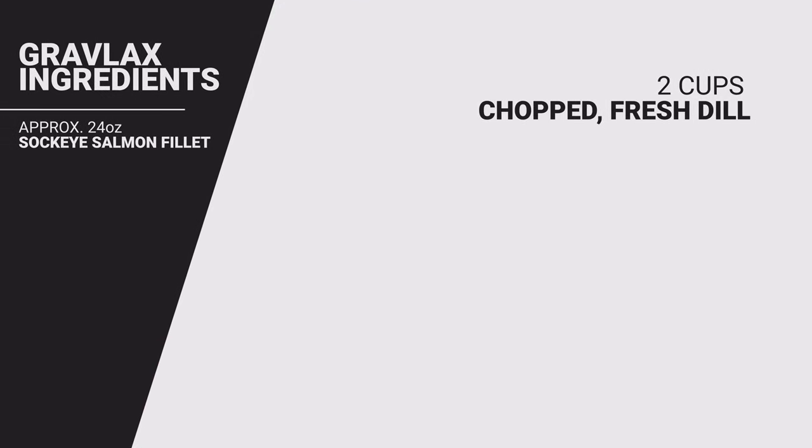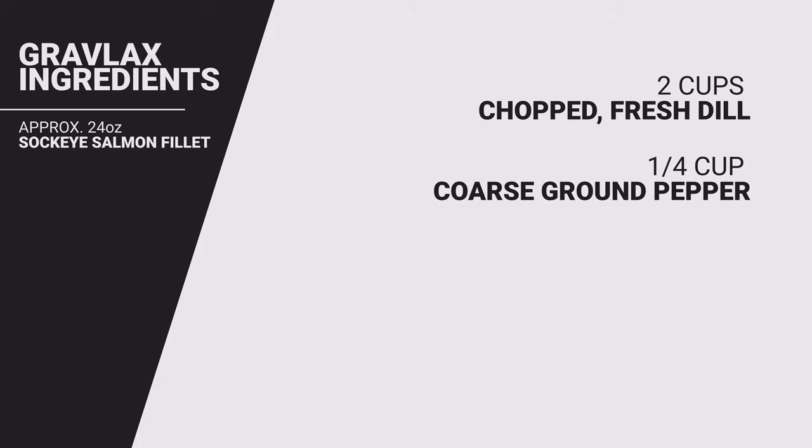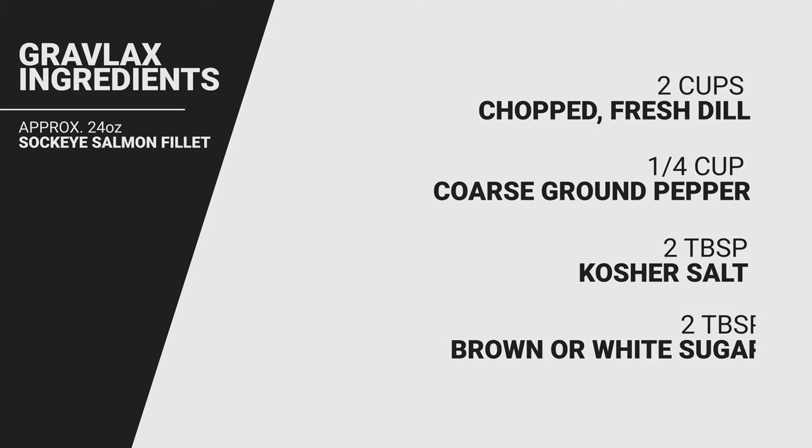Unless there's something I've cut myself, I usually use frozen wild sockeye from the grocery store. Dill is really what makes this dish — you want two cups of chopped fresh dill. It's a quarter cup of coarse ground pepper, and I like to keep it really coarse. There's two tablespoons of salt — I usually use kosher salt — and two tablespoons of sugar. Today I use brown sugar; I've used white sugar in the past too, and they both seem to work great.